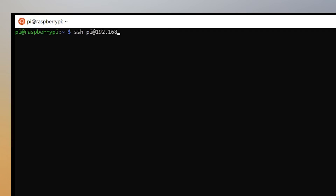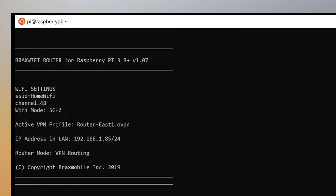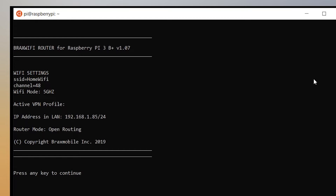You can SSH into it from a Mac, Windows, Linux, or even an iPhone. Putting in the password brings me to a status screen which shows the current profile, the current SSID — the home Wi-Fi — the channel, that it's 5 GHz, the current VPN profile, and the IP address. Going into the menu, it shows me the options for different modes.